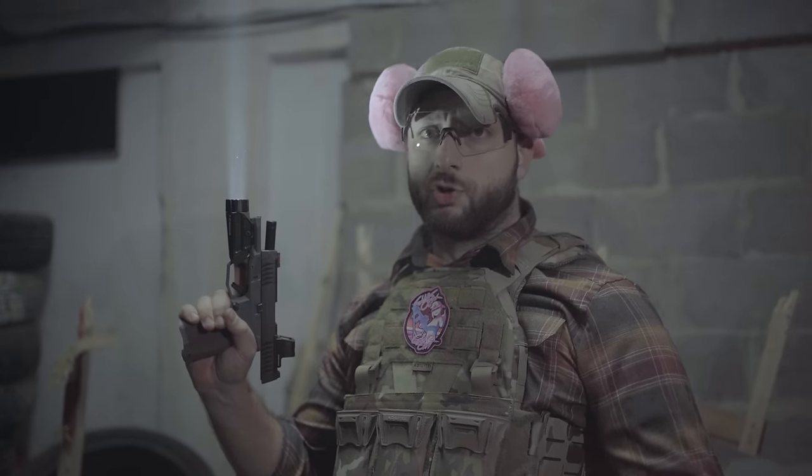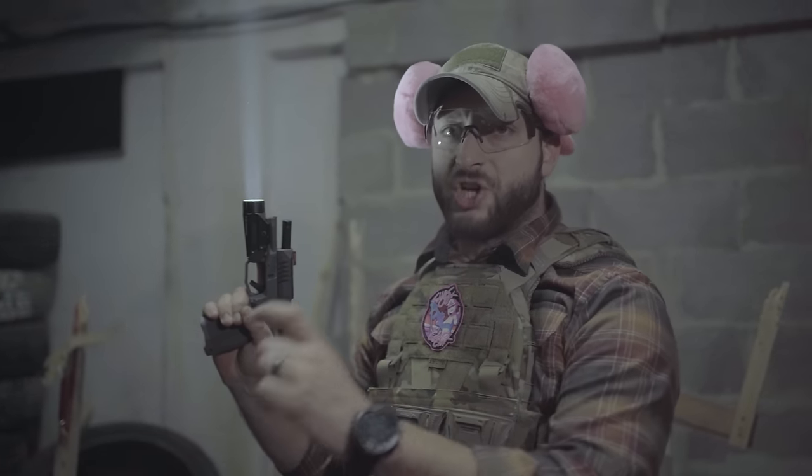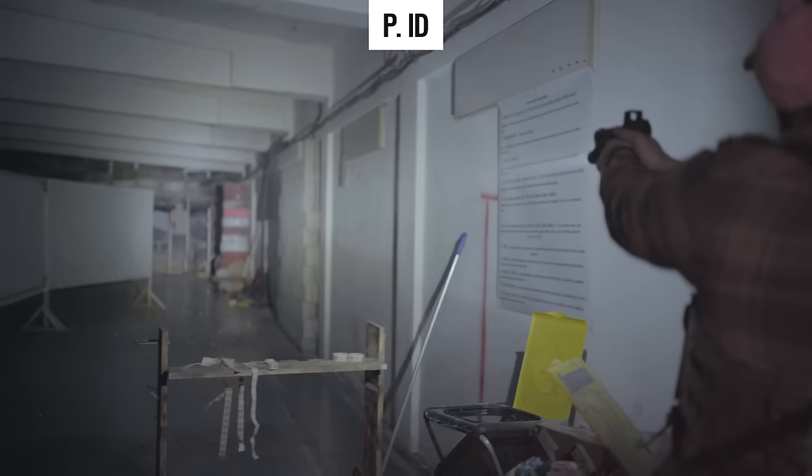Samo has set up a short course with different kinds of targets marked with black shadows of objects. One is a mobile phone or a brick — a no-shoot — and then we have a knife and a pistol. When I started, the first target was at 25 meters and I was not able to recognize the object, so I didn't shoot. When I moved forward I could recognize more of the objects and engage them.